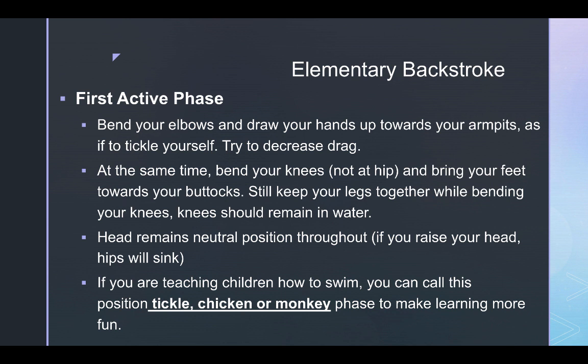At the same time as bringing your hands up to your armpits, bend your knees — not the hip — and bring your feet toward your buttocks behind you. Keep your knees together, no further than shoulder width apart, driving with your toes outward rather than the knees. The knees should remain underwater, and the head remains in a neutral position throughout the entire stroke. Don't raise your head to look at your toes, as your hips will sink, and don't lift your chin too high or water will come over your face during the glide.